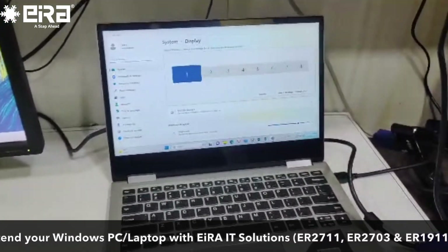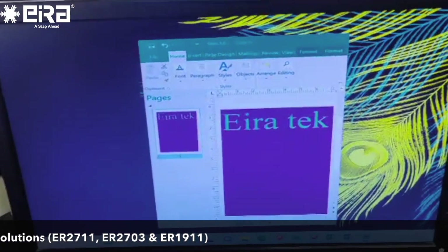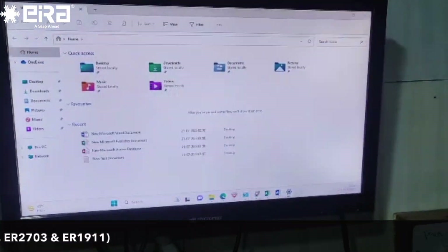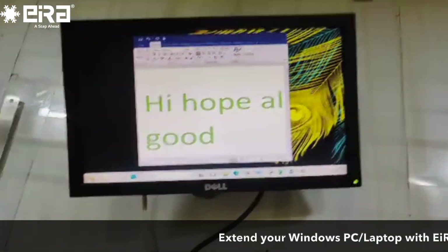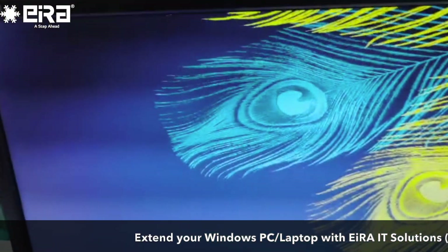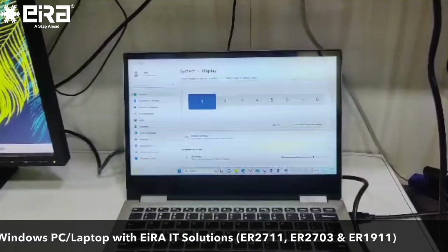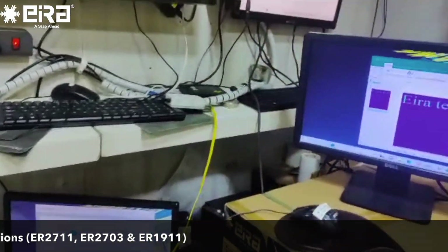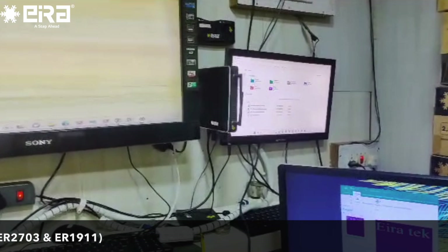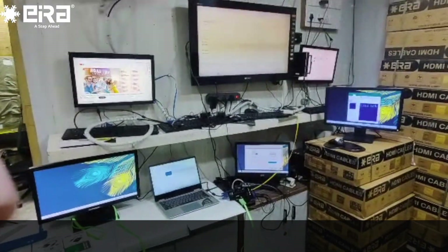Now I will show you 8 different screens working from a single laptop: 1, 2, 3, 4, 5, 6, 7, and 8 is the laptop screen itself. You can see it's extending from one laptop to 8 screens. You can use them as you want. Please check this.